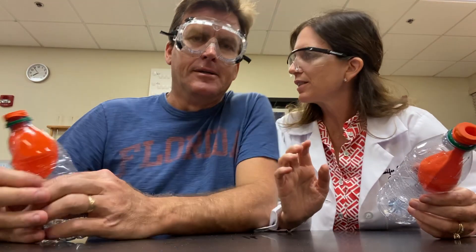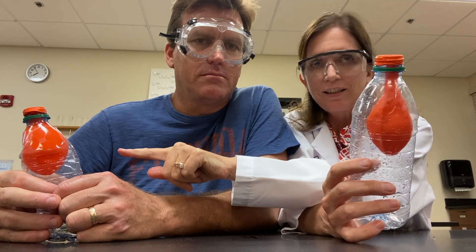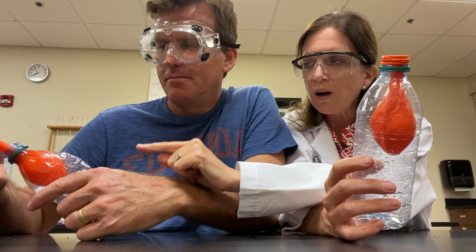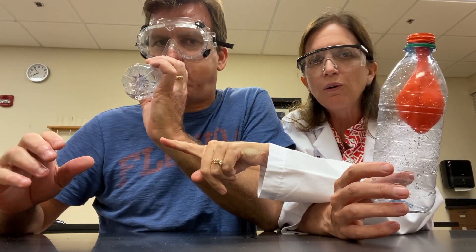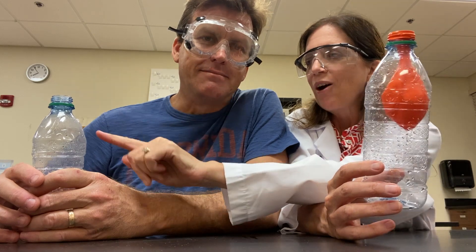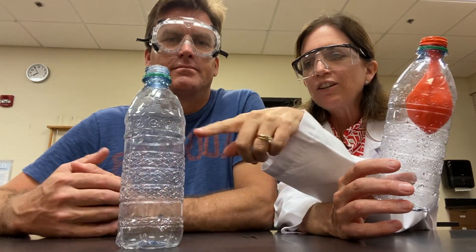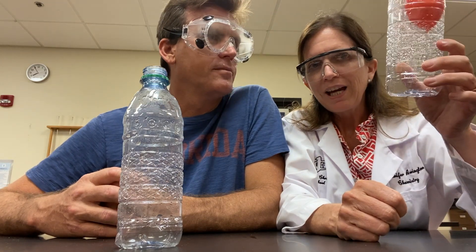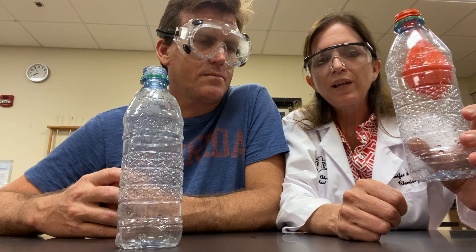Okay, can we get back to the lesson? I got distracted. Now, the reason why this balloon blows up and this one originally did not is because I have a hole in the bottle and it can equalize the pressure, but this one did not. This one won't blow up because there is no hole in there to equalize the pressure — no bueno. So anyway, air exerts pressure in all directions, and air pressure needs to equalize in order for that balloon to blow up.